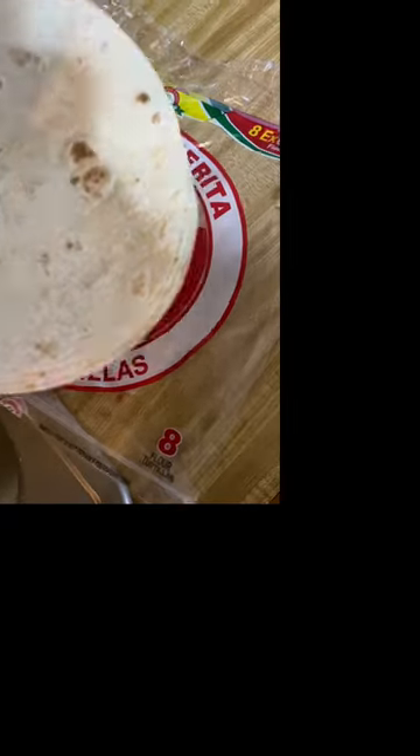Add ground beef to your leftover chili. Shred some cheddar. Grab some burrito tortillas.